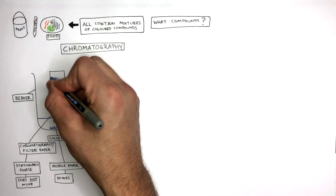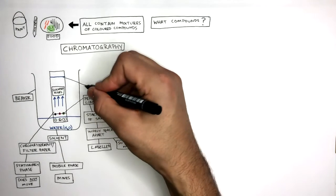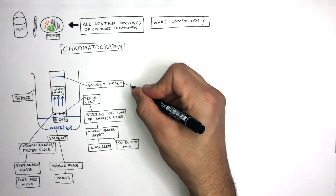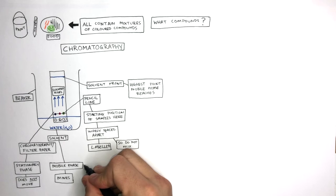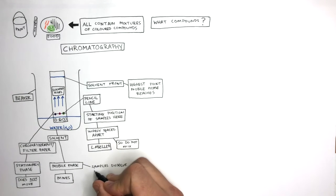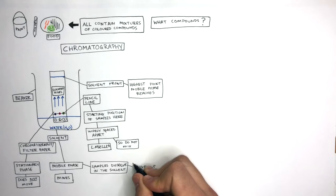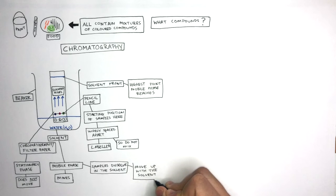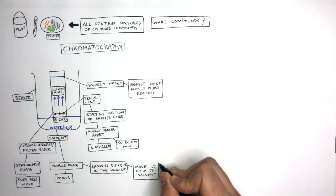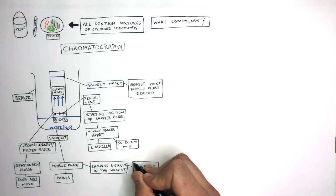At the end of the experiment, the solvent will have reached the highest point — this is known as the solvent front, the highest point the mobile phase reaches. Chromatography works because the samples dissolve in the solvent and move up with it. The colored compounds best dissolved in the solvent travel the furthest distance, while those most attracted to the filter paper travel the shortest distance.